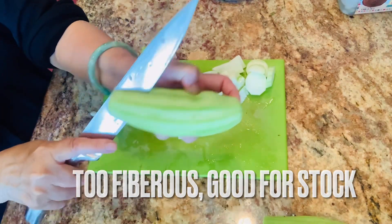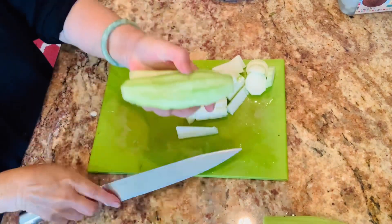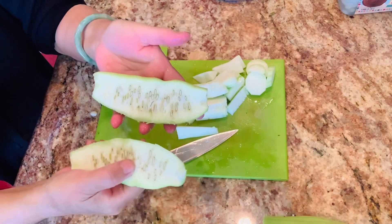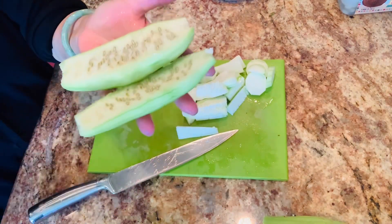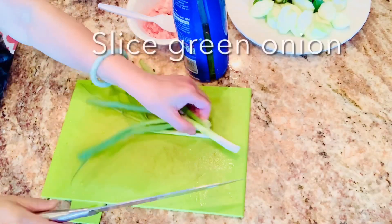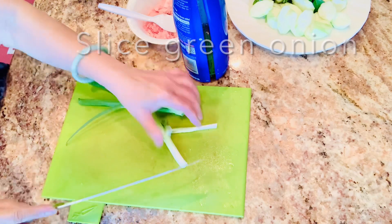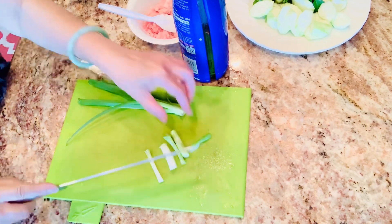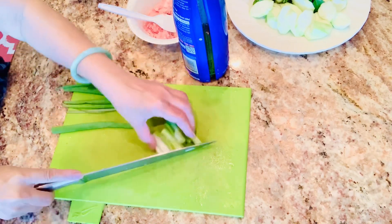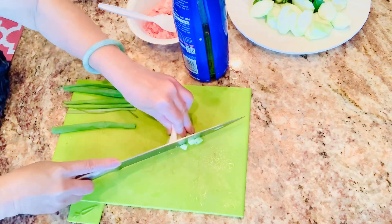This one — you can see when I cut it, it's a little resistant. That means I left it too long and it's already mature inside, so it's not good to eat anymore. But you can still put it in the soup to make a good stock. Now I will move on to the pork, the meat part.